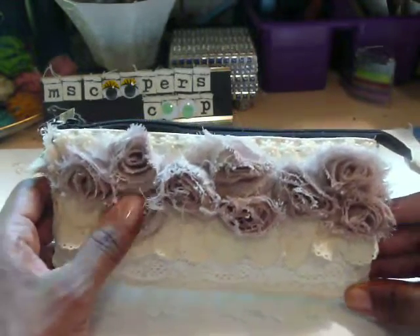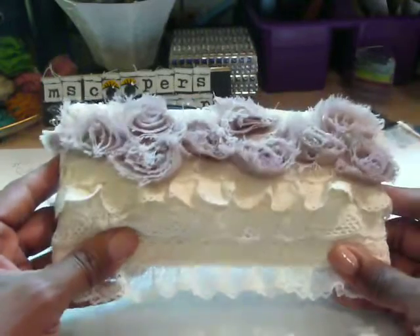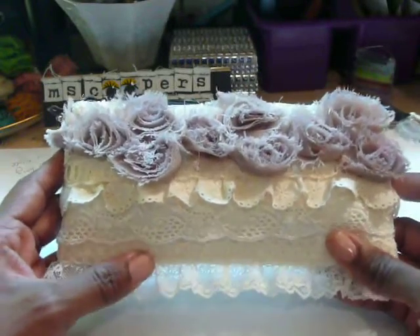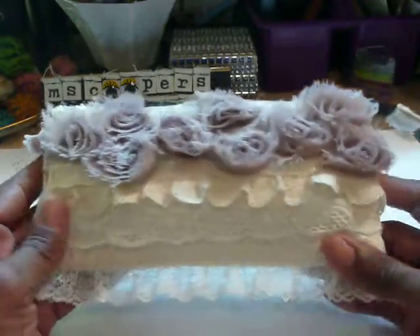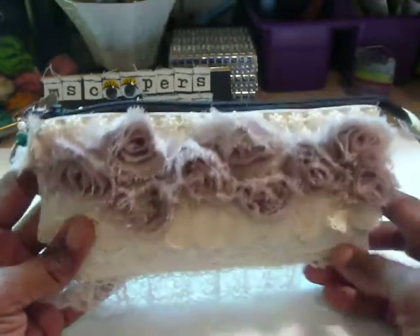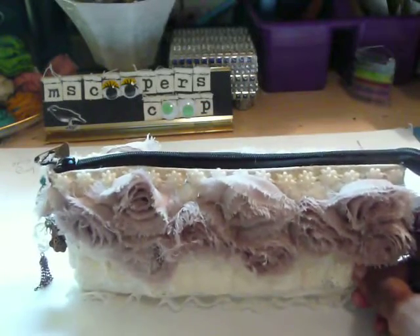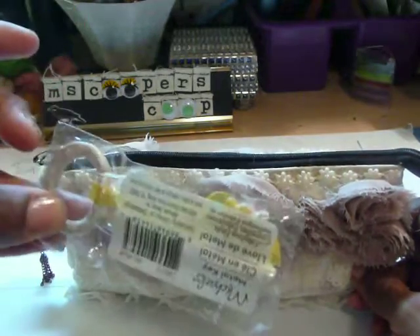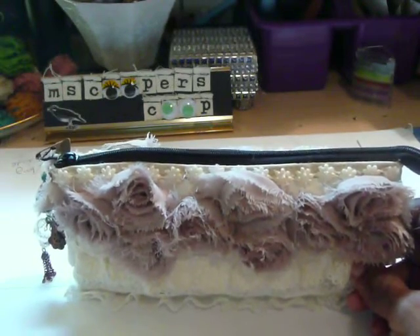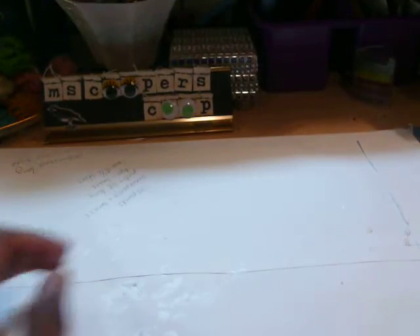I wanted to show you this little purse vault that I created some time ago. I was in a challenge — the challenge was to create something using three different laces. So I created this, what I call my key vault. It houses all of my Michael's keys. So I put them all in here. And I happen to have another pouch, so that's what I altered for my project. Let me show it to you.